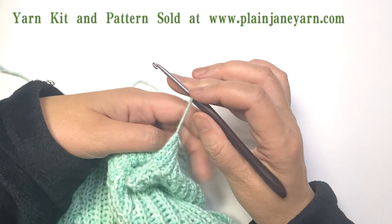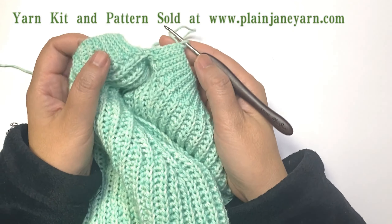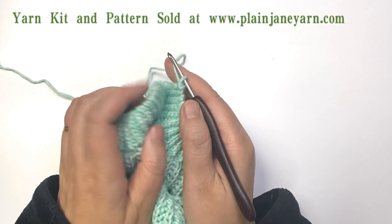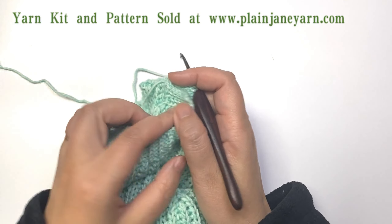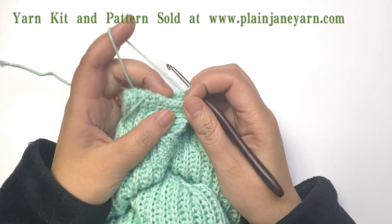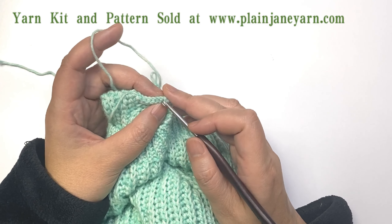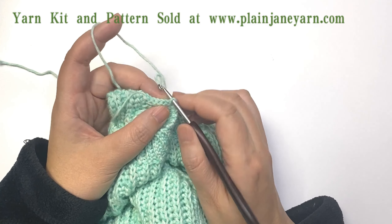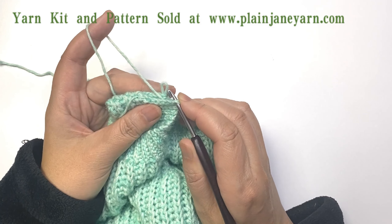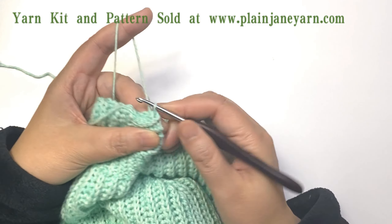Then I need to sew these two collar parts together. After I finish the last row, first we just put this — let the right side face to face. We find that it starts with a chain, so we just find the whole stitch and pull this stitch here.